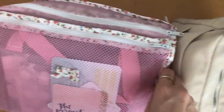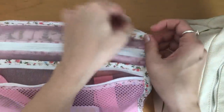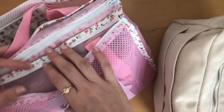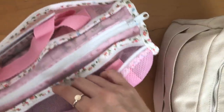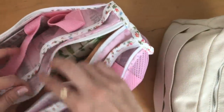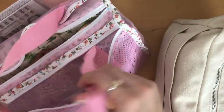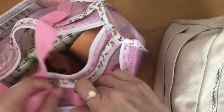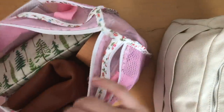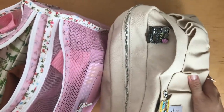Right off the bat, this pouch here is pretty neat. It has three compartments — two outer ones that are meshed so you can see what's inside. This I purchased from Daiso, and this is the main compartment here. I like it because it's nice and light and it also has handles so you can carry it around. If you don't need to use the handles, you can just tuck them in and zip it right up.